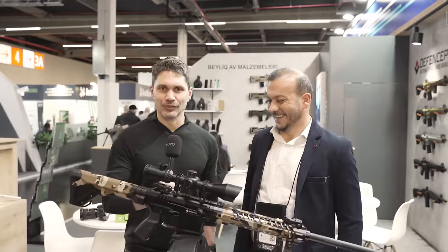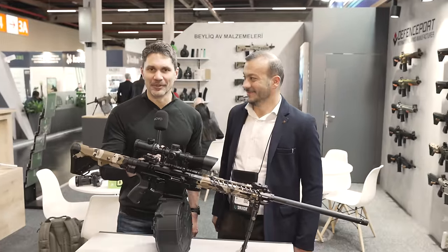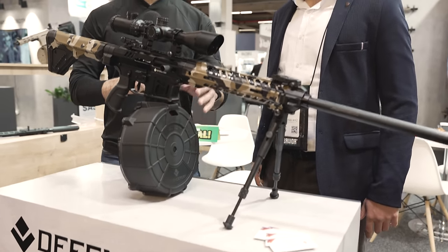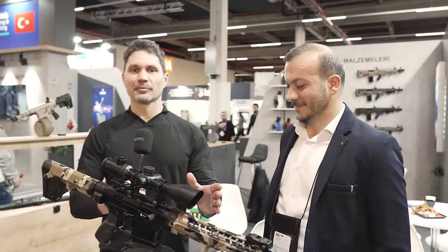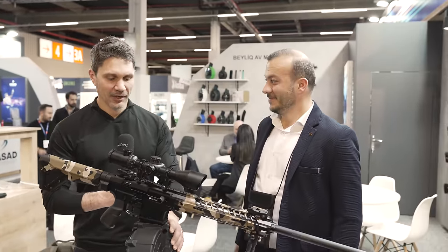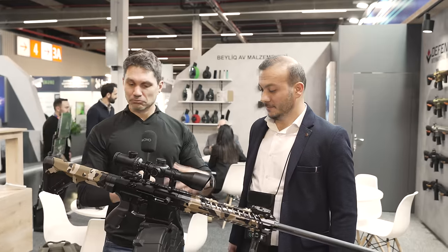Holy sh**, that is one huge drum. I'm here with Fatih at Defense Sport. This caught my eye — I couldn't help myself. I look over, I like big drums and I cannot lie. I see a 12-gauge shotgun drum and Fatih says, hey, what do you want to know about it?